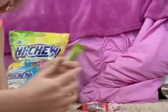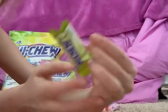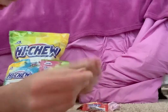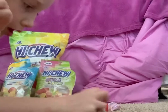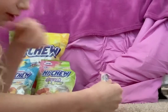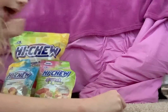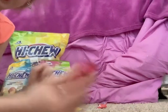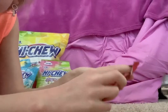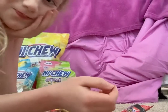Each individual candy looks like this — it says Hi-Chew on the wrapper. This is the kiwi one, this is the watermelon one, which might be my favorite. Here's mango, grapefruit, and lemon. I don't have the original ones out. You just open it and it looks like this — whatever color based on whatever flavor it is — and you chew it.